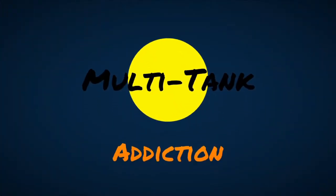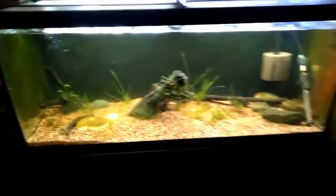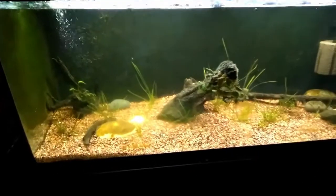Hey guys and gals, it's Chris with Multitank Addiction. I wanted to show you my betta sorority — my very first ever betta sorority. It's a very small sorority, but I get paid on Wednesday and that's probably going to change. Let me flip the camera around here — it's a 75-gallon aquarium. I'm working on plants, I'm working on fish, but I wanted to show you what's in here.